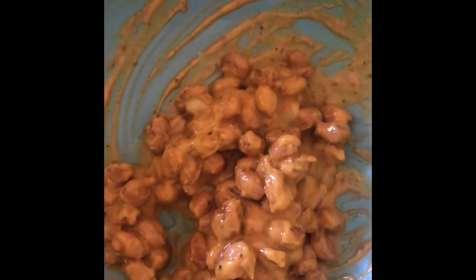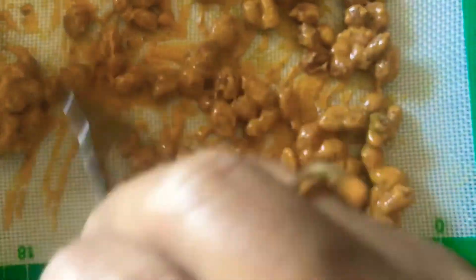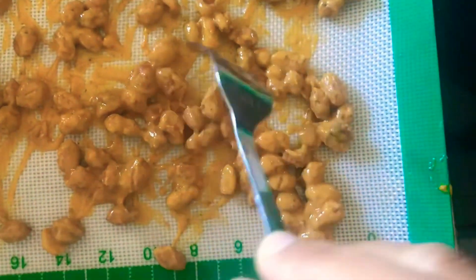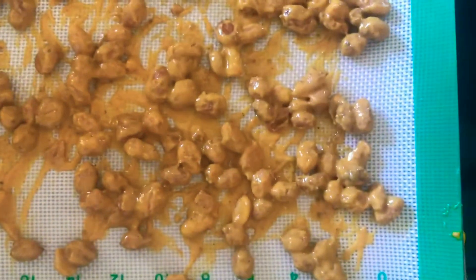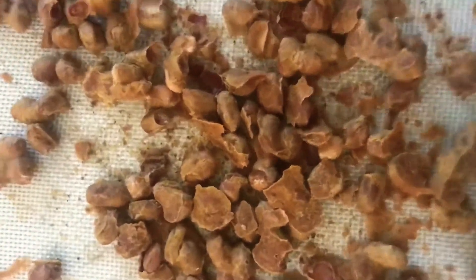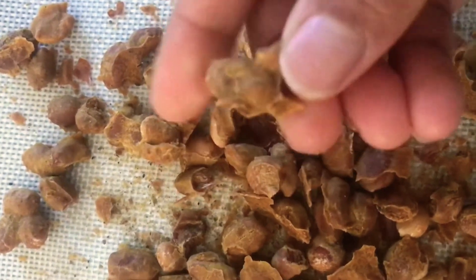For baked peanuts, add 2 to 3 tsp of oil in the batter and mix well with the peanuts. Spread the peanuts on a baking tray lined with a silicone sheet or parchment paper, using a fork to spread them evenly. Bake in a preheated oven at 350°F or 180°C. Set the timer for 20 minutes. After the first 10 minutes, take out the tray and shuffle the peanuts with a spoon or fork, then bake for another 10 minutes.